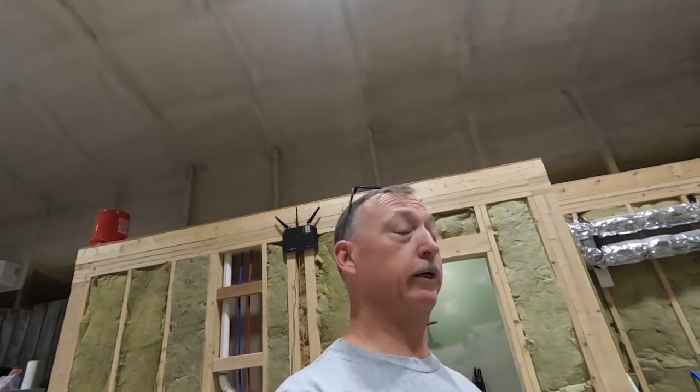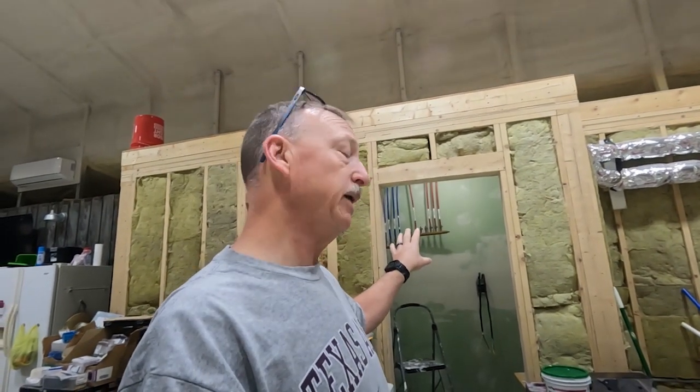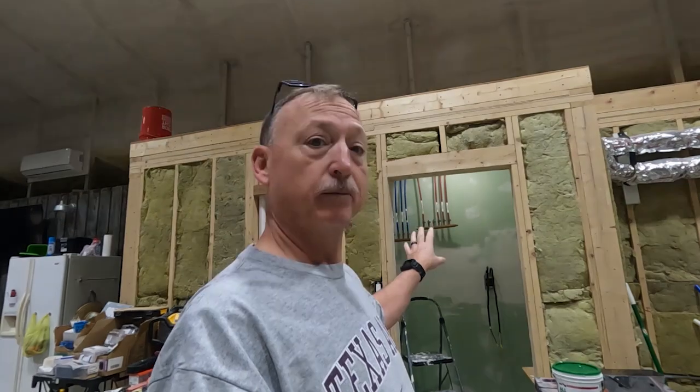See you guys tomorrow! Good morning, y'all — here we go again, another great day. We're still working on this water room. Hopefully by the end of today we'll be ready to paint this and start mounting the plywood, plumbing, and the water filtration system and all that stuff.